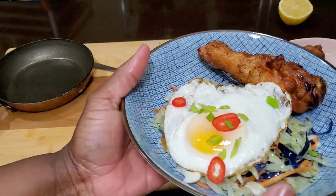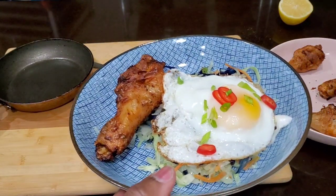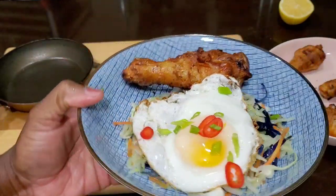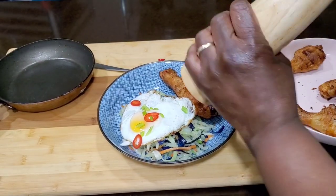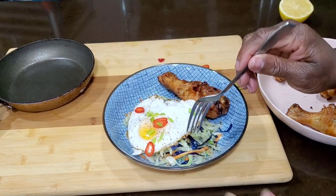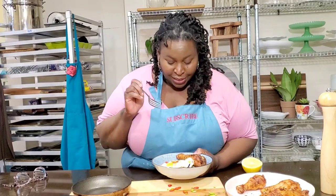That's a good lunch, a good dinner — man, that's even a good breakfast. Would you have that for breakfast? I sure would. Keto-friendly soul food: grilled chicken, duck fat hot slaw, a little fresh cracked black pepper over the top. Let's get to eating. Keto-friendly soul food.